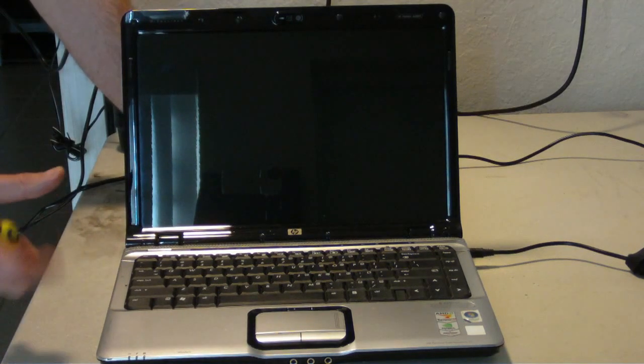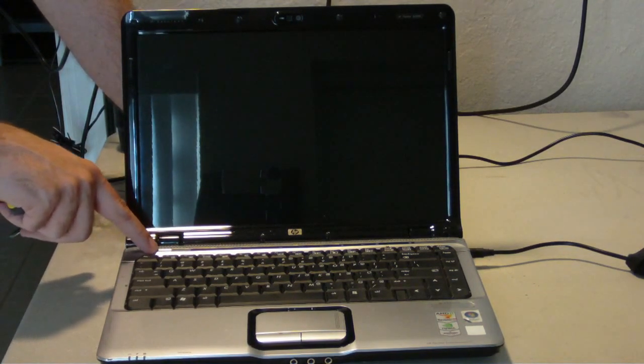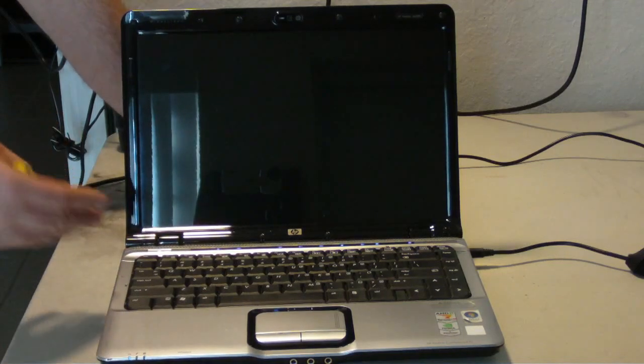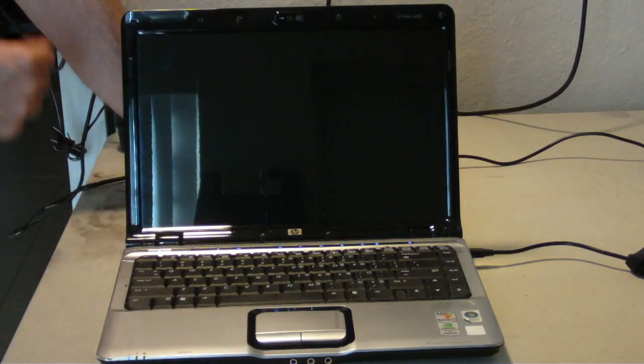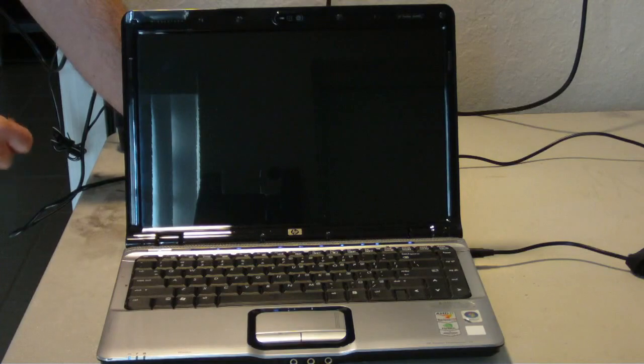Welcome to Reboot IT. I got a DV2000 that's giving us a video issue. Press the power button, we get all the blue lights but nothing on the screen. This is another Nvidia problem, so I'm going to show you guys how I actually reflow the dreaded DV2000 series.